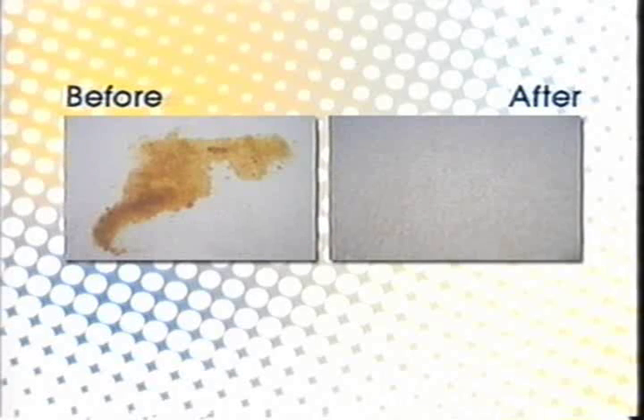Coffee is an acid stain and most people don't realize that most acid stains take an alkalinity to remove them. Coffee is the exception. What happens is most people will set their stain because they try anything at home to get it out. They should really leave this up to a professional, or call me and I'll give them some suggestions.